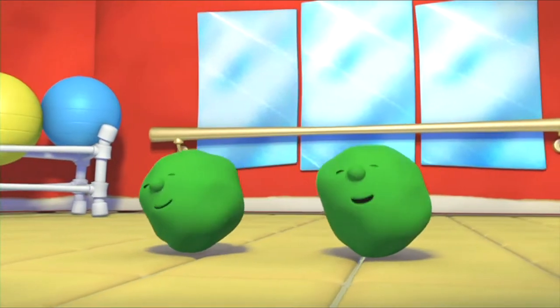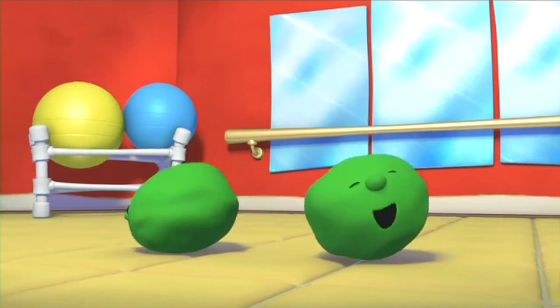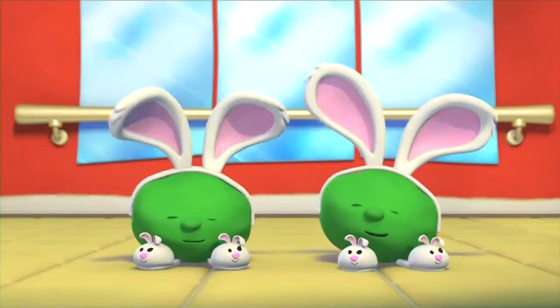You don't need much to do the haperina. It won't take too much time to explain. Fuzzy slippers on your feet. Bunny ears upon your head. Do the haperina.